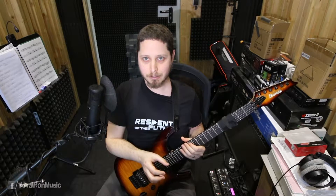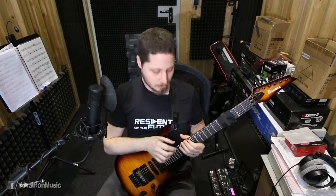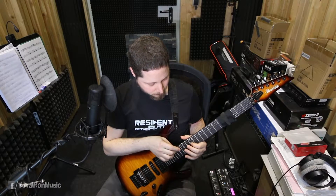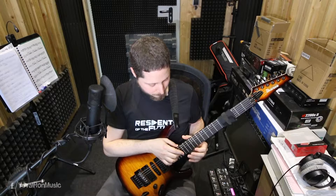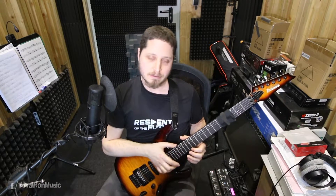So we should compensate for it as much as possible and really make sure that we pay attention to our accents and place them on the correct beats, or wherever we want them to be. In this exercise we will focus on the ones — so we will play it with an accent on each one.